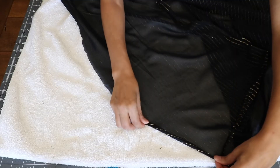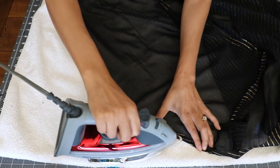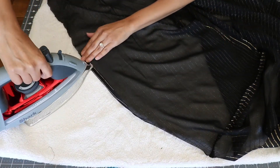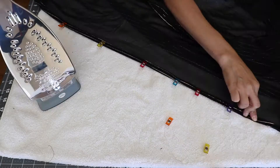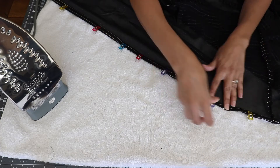For the hems — that is the front of the kimono, the neckline, the sleeves, and the bottom — I did a simple double fold, which is what you see me doing here. I'm using an iron because it keeps the crease a little bit better as I do my straight stitch all down the hems around the sleeves, the bottom, and the front of the swimsuit cover.